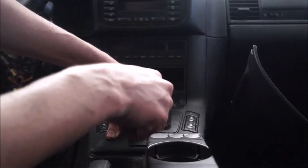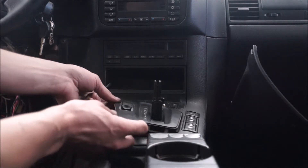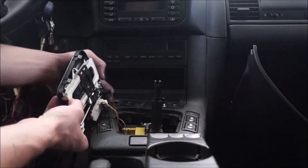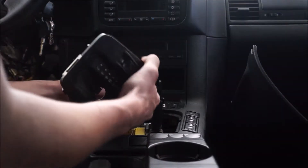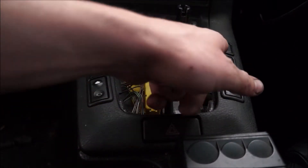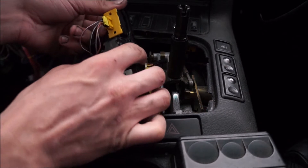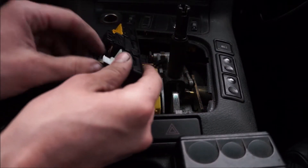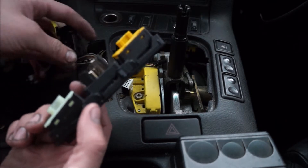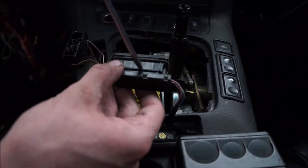Now we're going to get this panel up — just pop it up, get a little flathead under there and wiggle it up. Keep in mind it is connected to the lights and the actual switch down there, so these will just pop off. Now we can start working on the lights and hazard switches. Reach under here and pop those up — they'll come right out. Flip it over and start popping the wire connectors off. Slide that one forward, pop it up, and it comes right out.